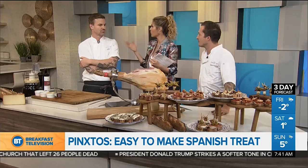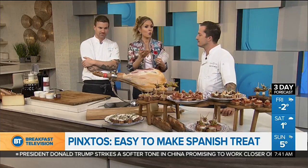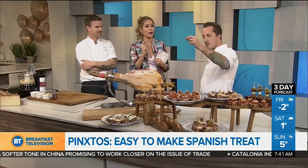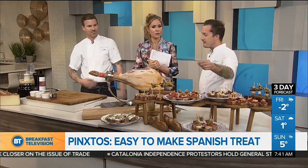You've traveled all through Europe and your philosophy is? Keep it simple. So what is a — how do you say it? Pinchos. It means spike. So how is this different from a tapas? It's generally smaller and it's always got a skewer on it for the most part.